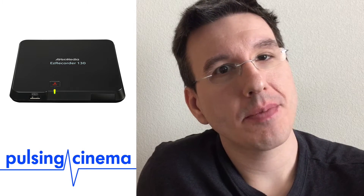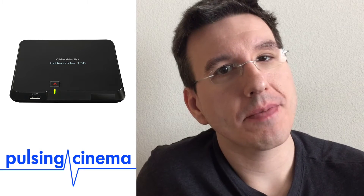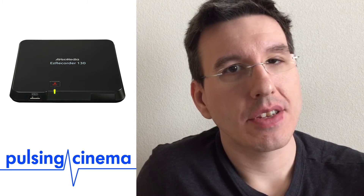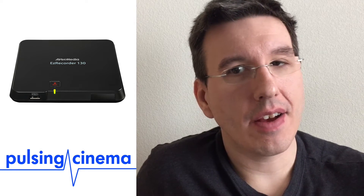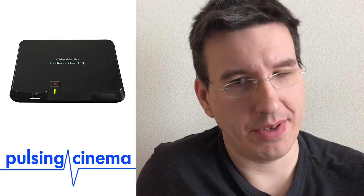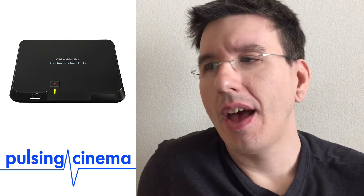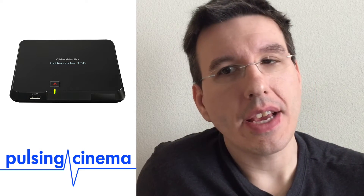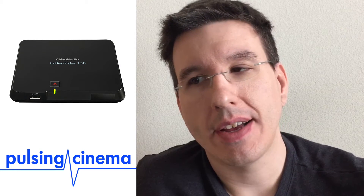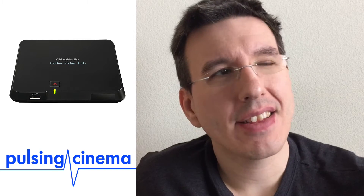AverMedia makes it obvious — even on the Amazon page there's a big banner saying that connecting a splitter is illegal. Anyway, I got a splitter, but when I connected my DVR through the splitter to the HDML Cloner Box, the cloner box would not pass the audio — it was just silent. I tried changing every audio output setting on my DVR. None of them worked. Connected to the Easy Recorder 130 out of the box, it recorded sound and video with no problem.